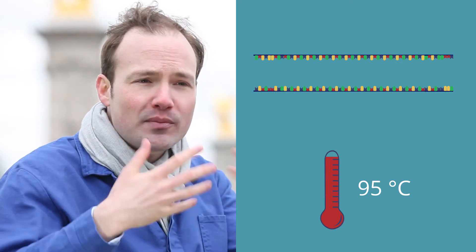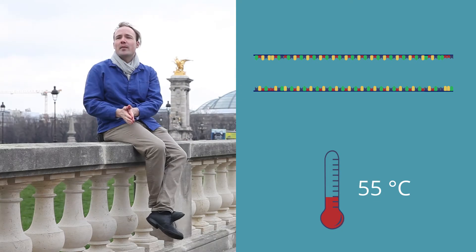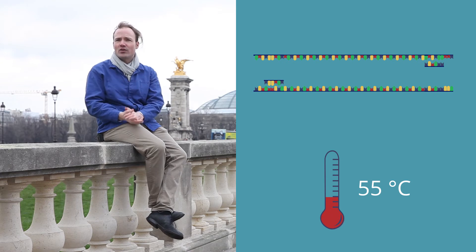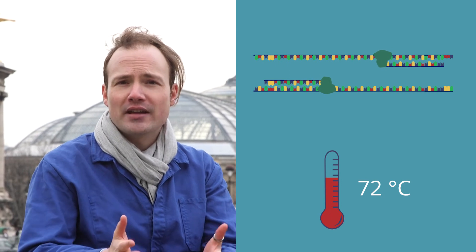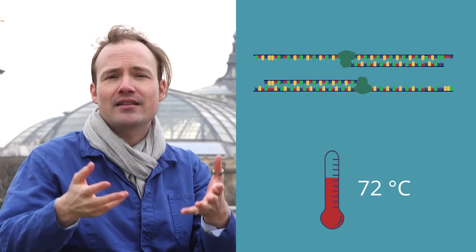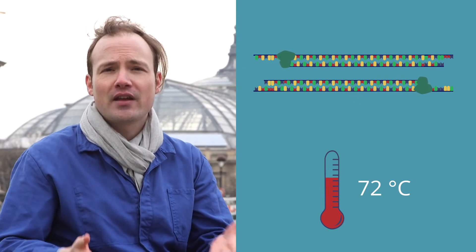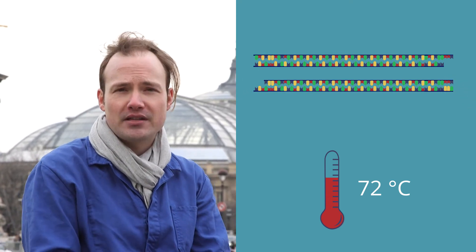Your average polymerase would be destroyed by these conditions. Next, we cool the reaction down to about 55°C. At this temperature, the primers can bind to the template DNA at the position where the sequence matches. We call this process annealing. Then we heat it up again to about 72°C — the preferred temperature of the polymerase — so it does its thing, taking the free base pairs and adding them to the growing DNA strand. The forward primer replicates the top strand, the reverse primer replicates the bottom strand, and pretty soon we've doubled our quantity of DNA.